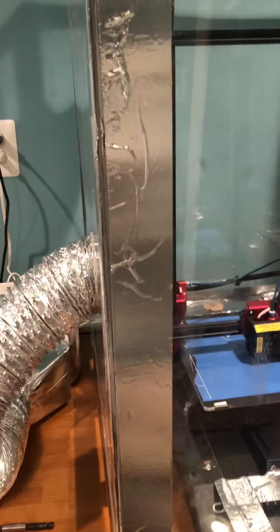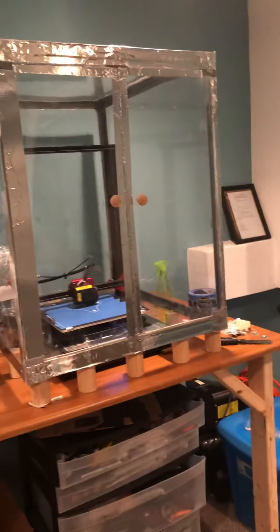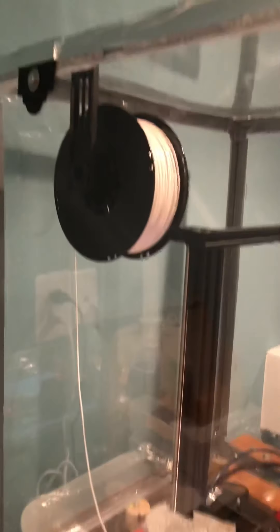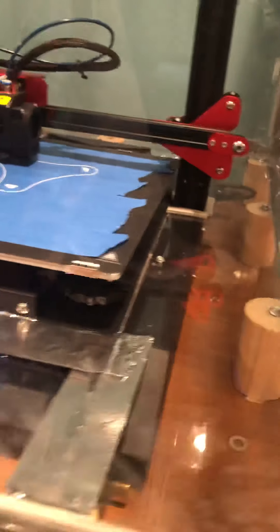This is my Creality CR-10 Pro listening enclosure that I made for it. As you can see, it's got a HEPA filter. Got some flexible duct going into the encasement. To change the filament setup, it's on brackets so the motor is not enclosed — it's still really accessible on there. Looks like that the whole way around.